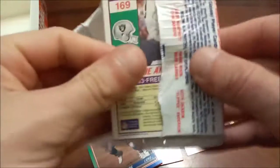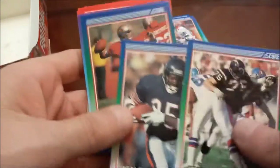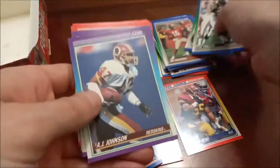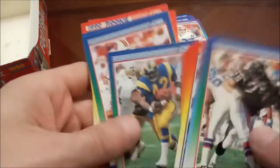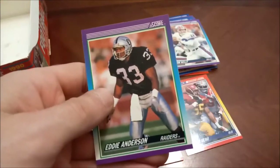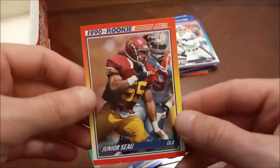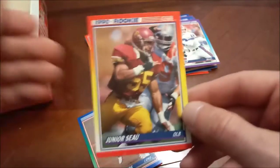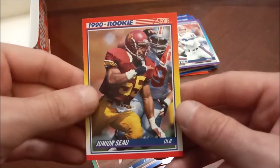As we hit our final pack, no Cortez Kennedy rookie. I might have been mistaken — it's probably in Series Two, or we just didn't see it. There's Montana's regular base card, not a subset, and Jim Kelly. We did find the Seau rookie card, but we only came across one of them — unless there's one here in our final pack. Ben Smith rookie, Ronaldo Turnbull rookie, and Eddie Anderson — the final card.